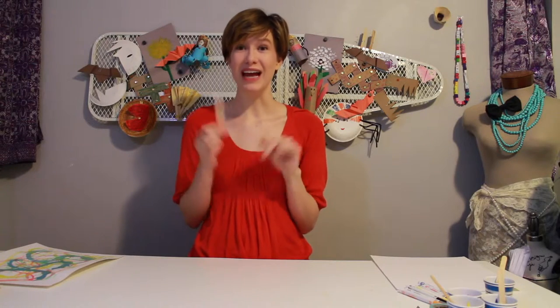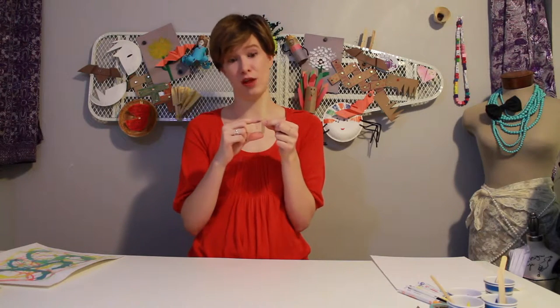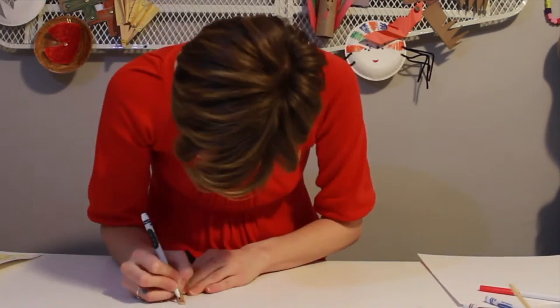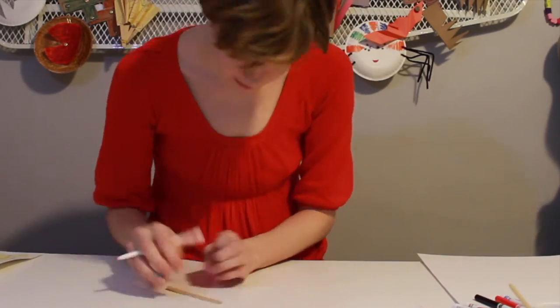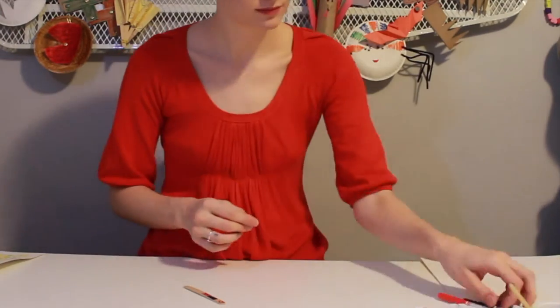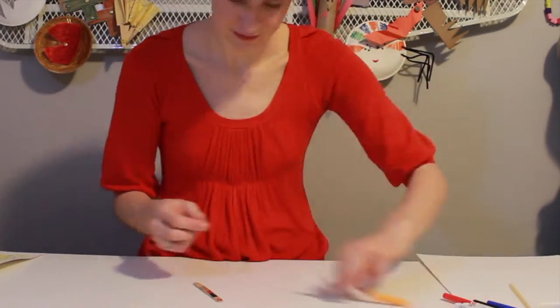The first step in this project is transforming your popsicle sticks into ice skaters. I'm just going to take my popsicle sticks and draw an ice skater onto my popsicle stick. Your popsicle sticks will be submerged into ice — at least the bottom third — so these drawings really don't need to be very big at all. And there's my ice skater.